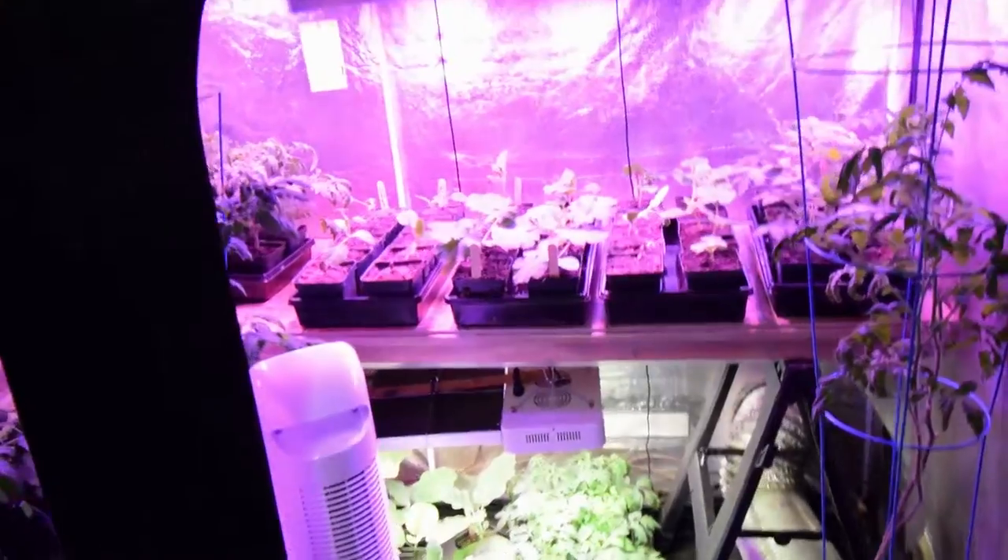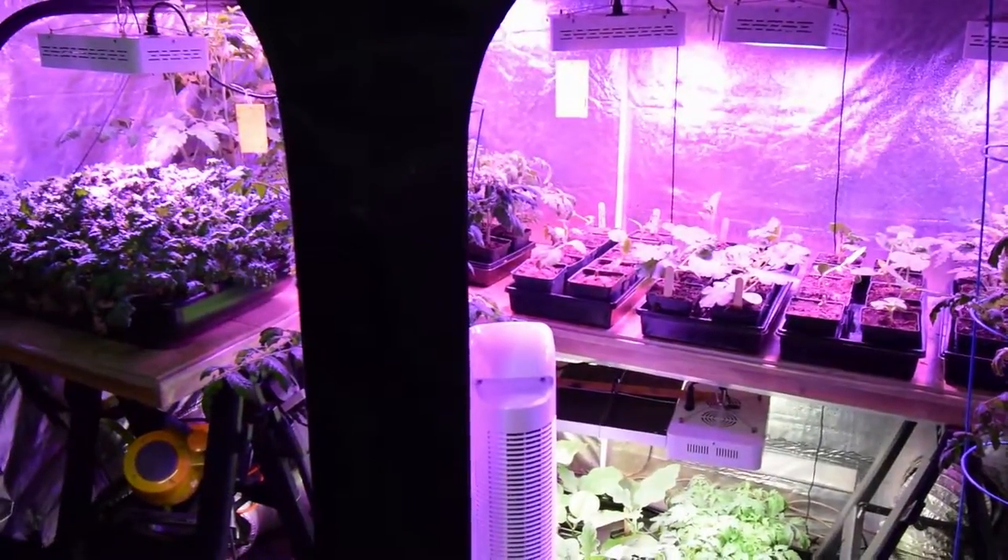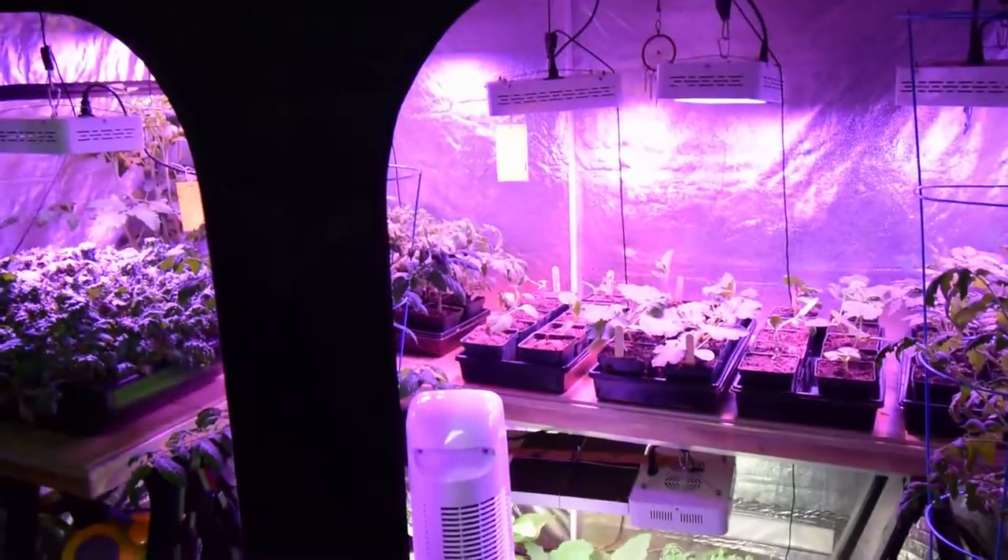We still got jars of tomatoes from last year that we canned that we've still got to go through. She told me I couldn't grow too many unless we were going to eat them, and I guess I'll be eating a lot of that stuff this year. Alright guys, this has been Brian from P&B Homesteading. This is the best time of year for gardeners and I love having these grow tents to get my starts going. Talk to you again, bye.